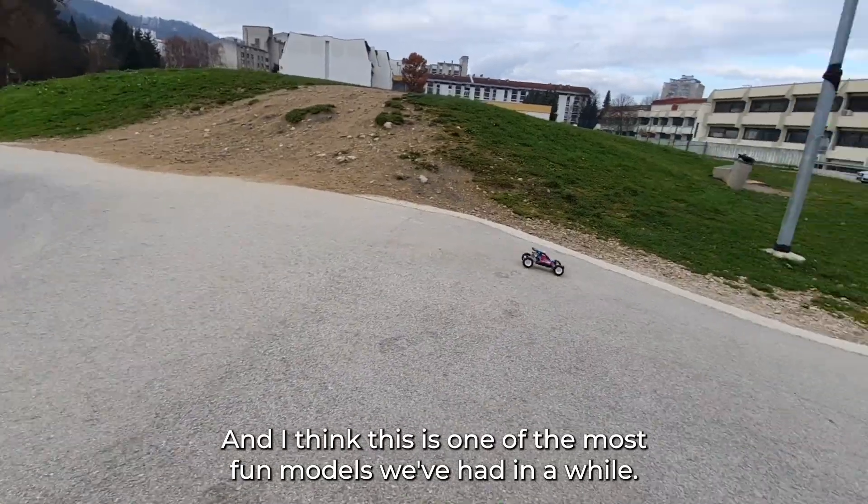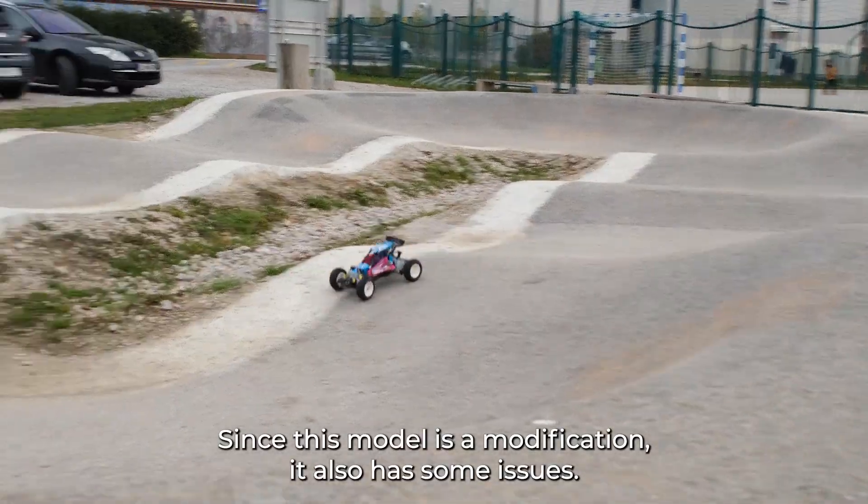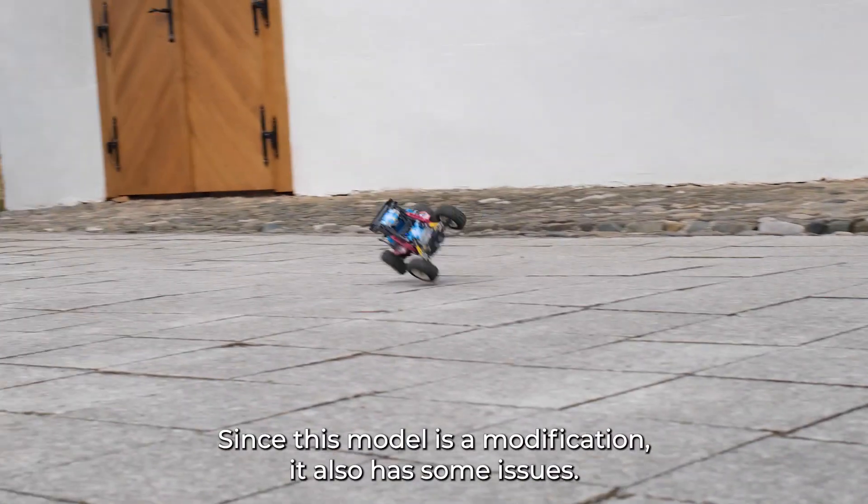I think this is one of the most fun models we've had in a while. Since this model is a modification, it also has some issues.